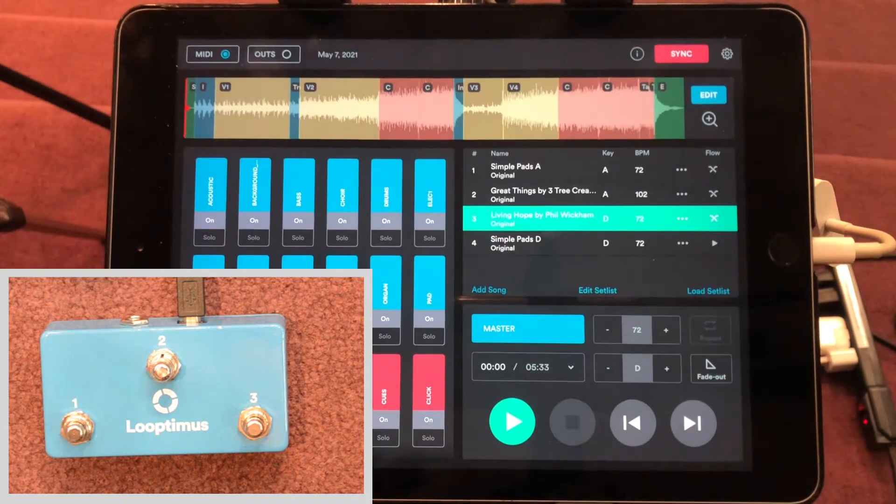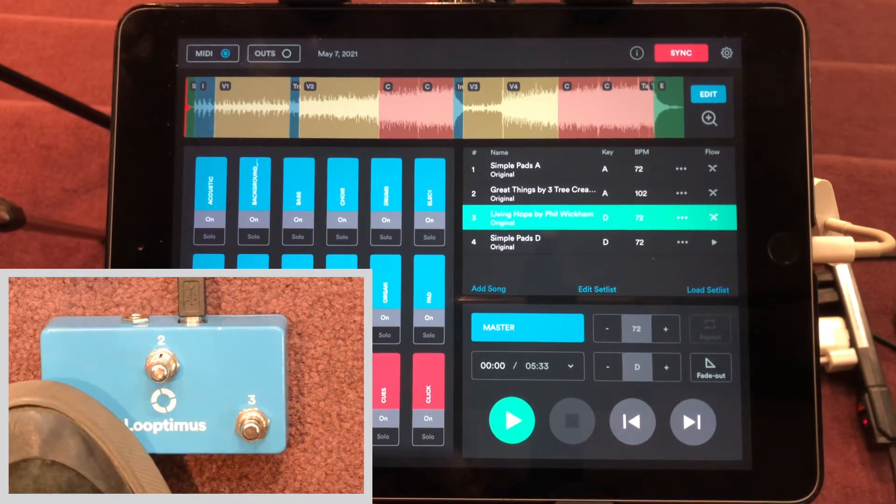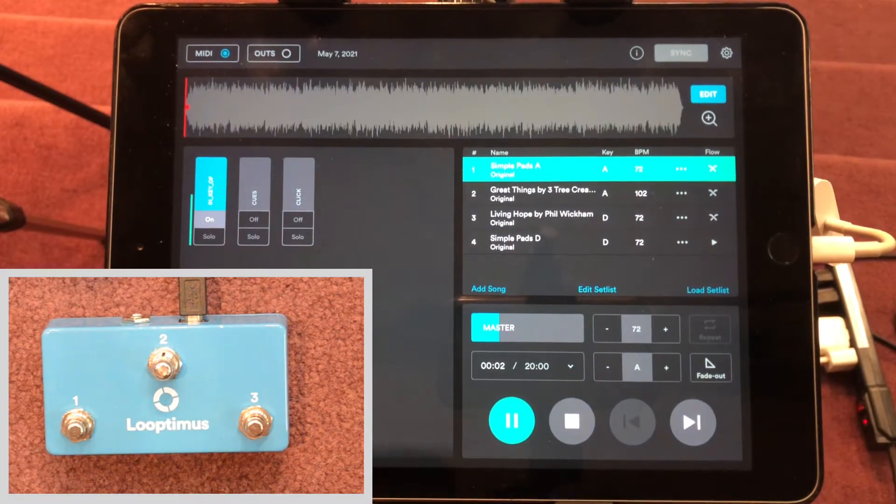Once we're done assigning, we click MIDI again to get out of MIDI mode. Let's give it a try — I'm going to click number one. You can hear those pads floating in the background. We're in the key of A, so anything played in the key of A over the top should fit just fine. This is great for intros and transitions between songs — it helps glue everything together.